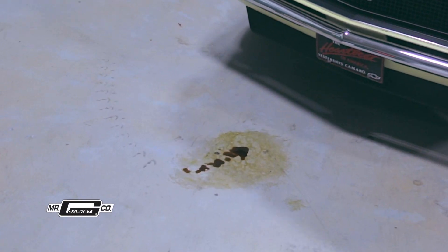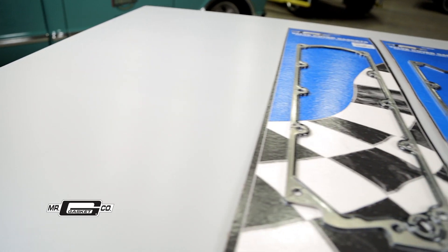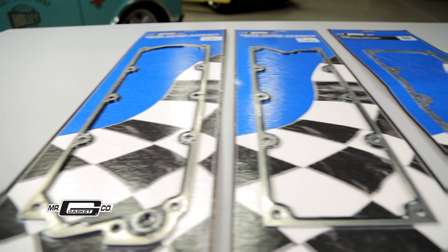There's nothing worse than a leaky engine. Thanks to the Holley family and Mr. Gasket, you can keep those unsightly puddles from appearing on your driveway and garage floor. I mean, who else would you trust for gaskets other than the company that has Gasket right in their name?